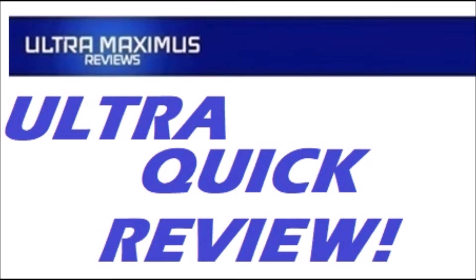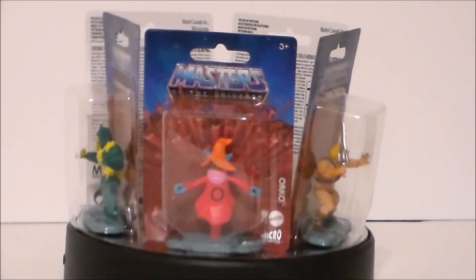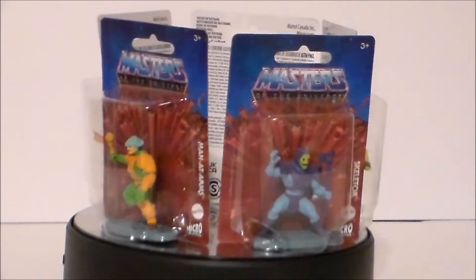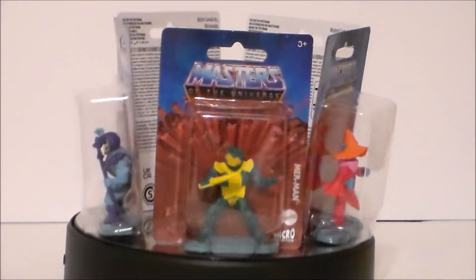Hey guys, Ultra Maximus back with another ultra quick review — the Masters of the Universe micro collection by Mattel. These are available at the Dollar Tree for a dollar.